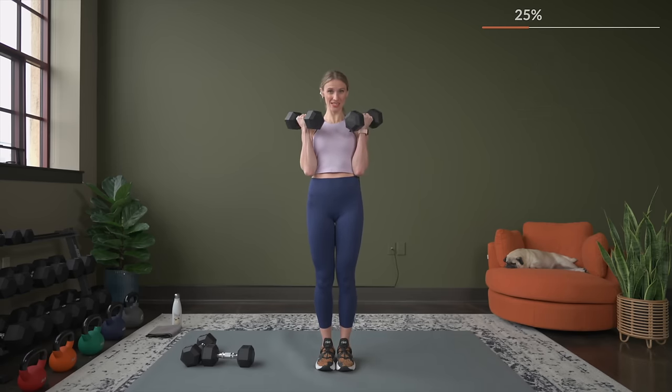It's burning out. The biceps are on fire. You're getting stronger. You're over halfway — so come on, little pulses.